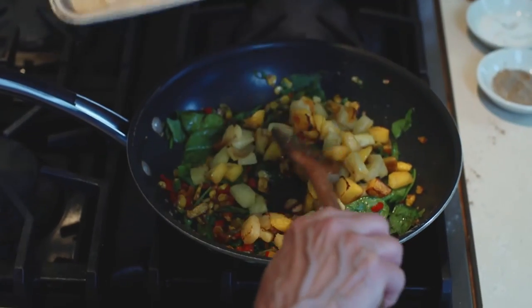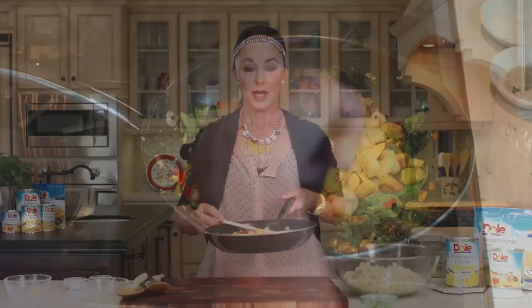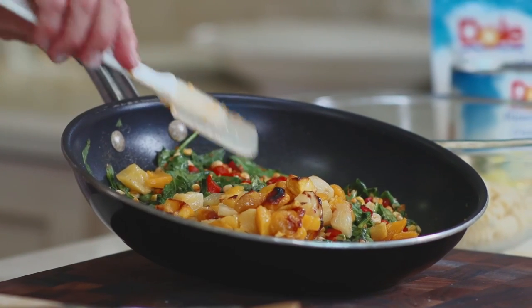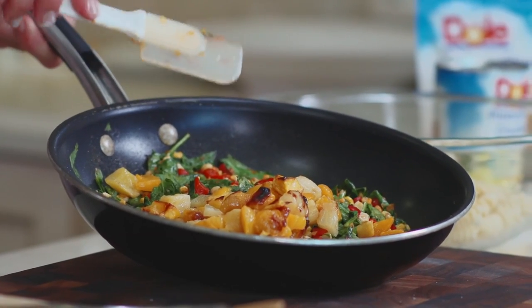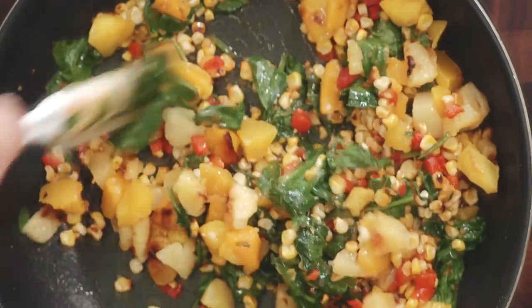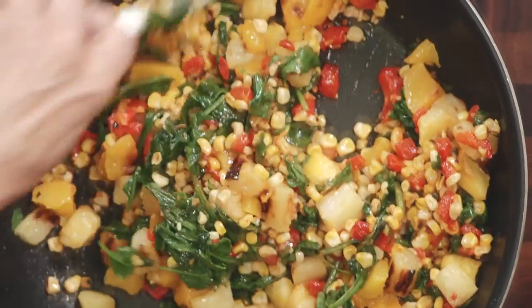Oh wow, how gorgeous is that? Look at these mangoes and pineapples — check out the charring on them. This just intensifies the fabulous flavor. So we're going to toss this all together and we've already got great flavors. What I call the four flavors: sweet, salty, smoky, and spicy. You're going to love it.